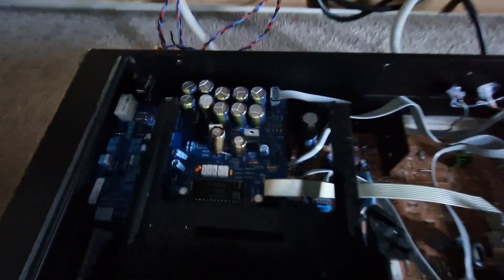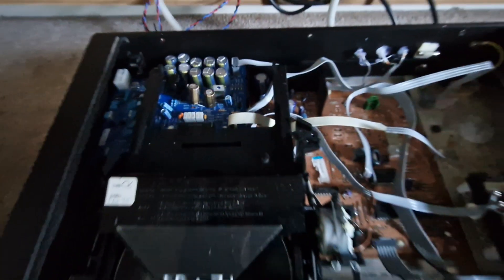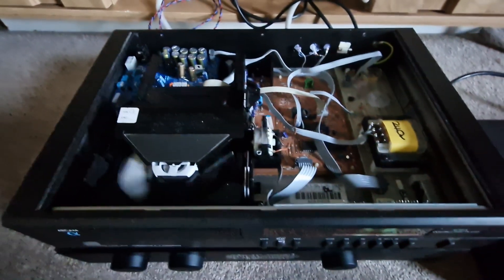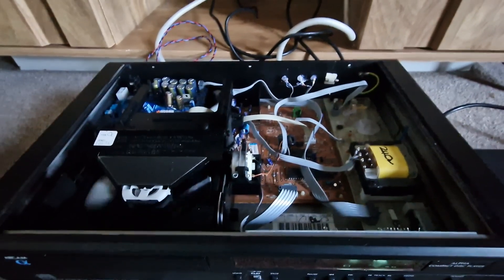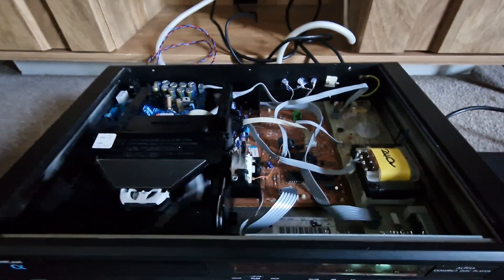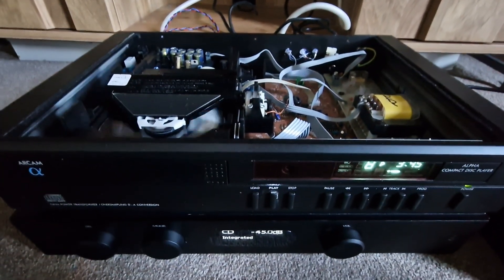I don't know if you can see this, but there's a TDA 1541 DAC chip there, regarded as one of the best in the world — apparently so. I'd like to clock this machine because it sounds that good. I don't know how high the jitter is on it, but it ain't got no fancy clocks in it. See what it's like when I try it.